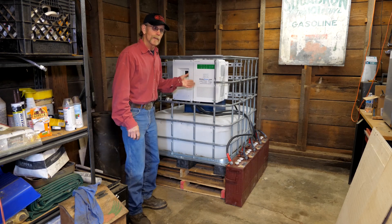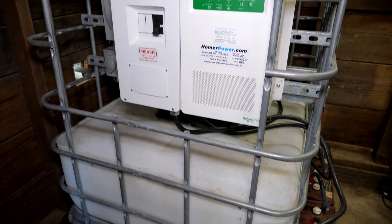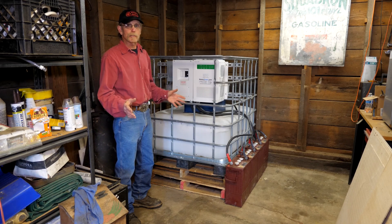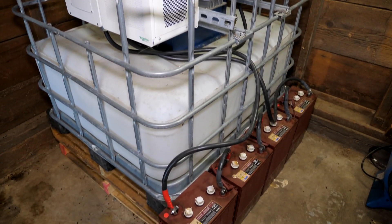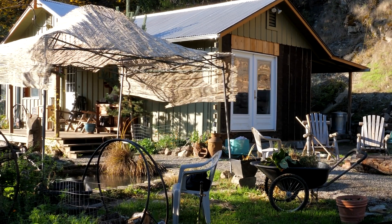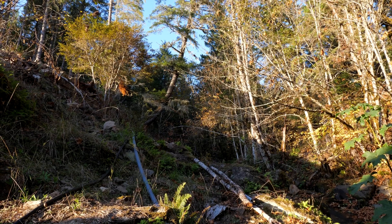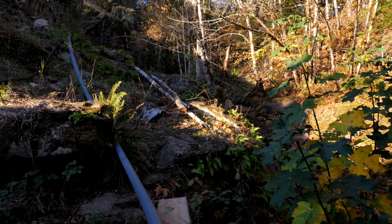Today we're going to talk about this micro hydro unit. HomerPower.com is our website. We build these units to be totally portable — all you need to do is add water and batteries and you can have electricity anywhere, as long as you have a proper flow of water. This particular unit is the one used on the Discovery Channel's Homestead Rescue. We set it up with a dam in the creek, about 600 feet of pipe, and about 150 feet of drop.